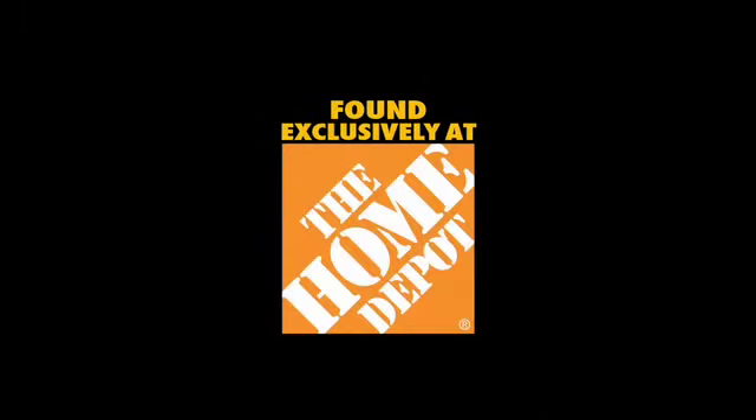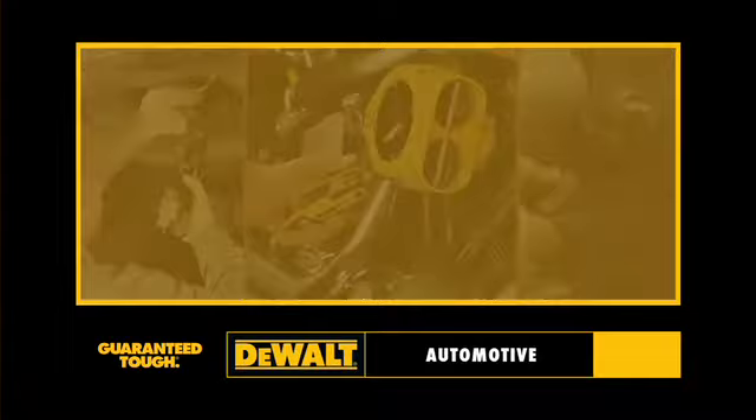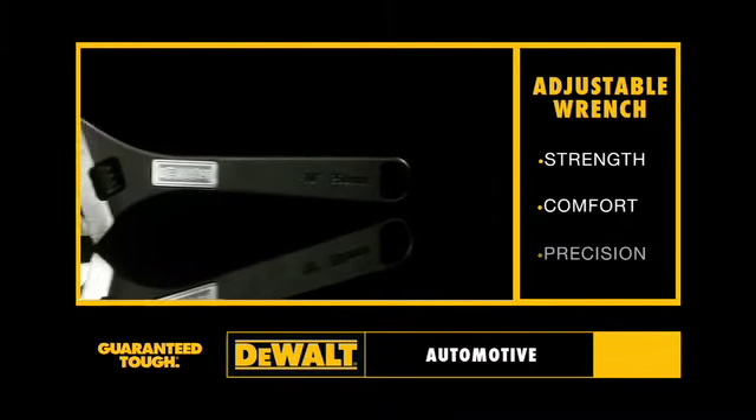Found exclusively at The Home Depot. For automotive work. Presenting our adjustable wrench for strength, comfort, and precision.